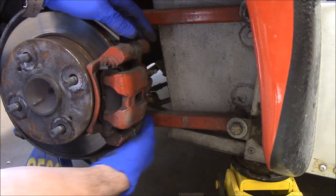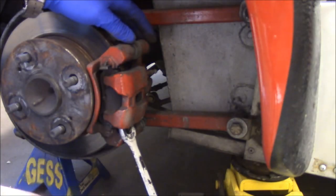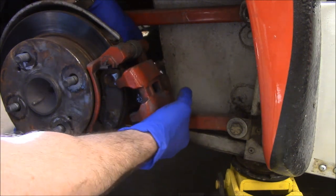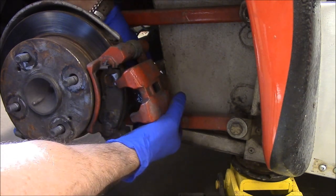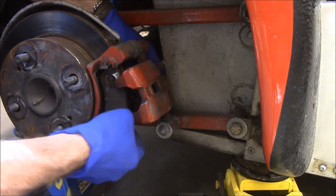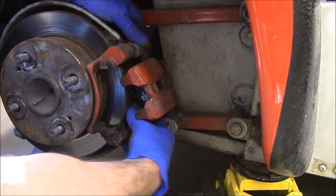The brake caliper bolt hits the rear suspension because I'm an idiot. Fun part about custom vehicles like this is you're at the mercy of whoever built it. If they know what they're doing, this could be fun. If they don't know what they're doing, this could be really annoying.